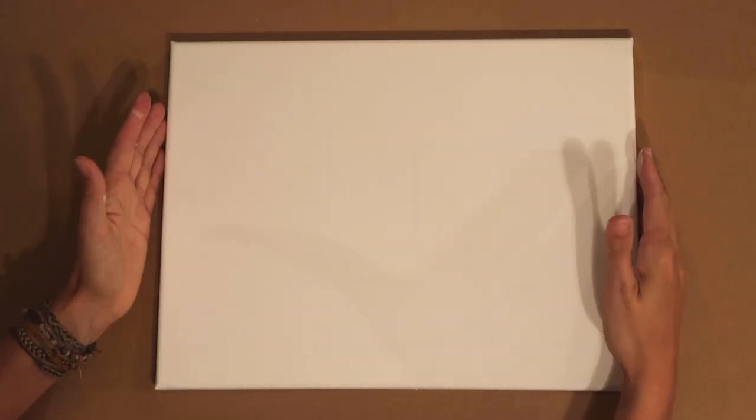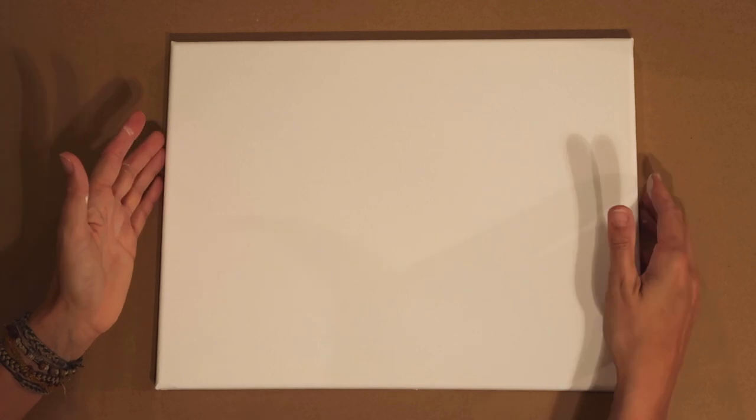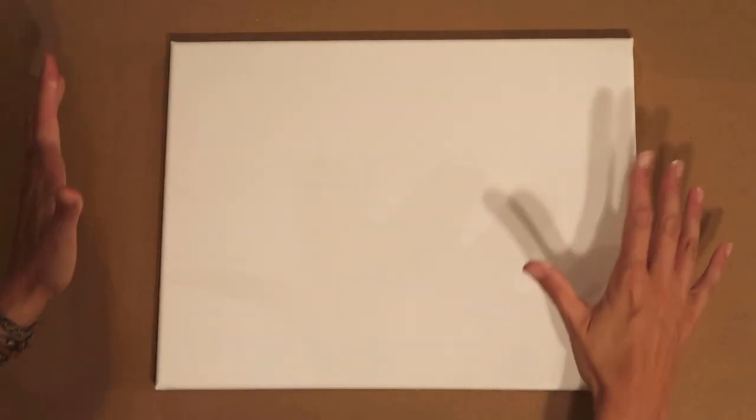Now when you first buy your canvas, usually from a shop, it's going to be pre-primed anyway. Often they'll say they've actually been double primed to give that nice flat surface, but it is always good practice still to do your own gesso just to make sure that you've got a bit more control over the quality.